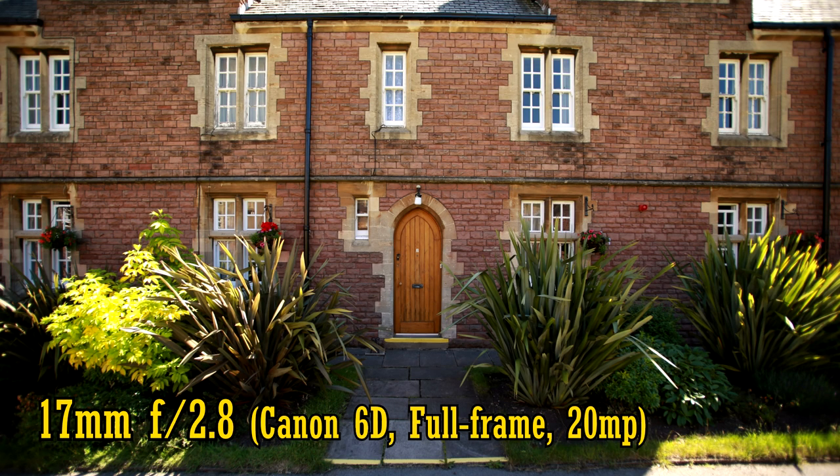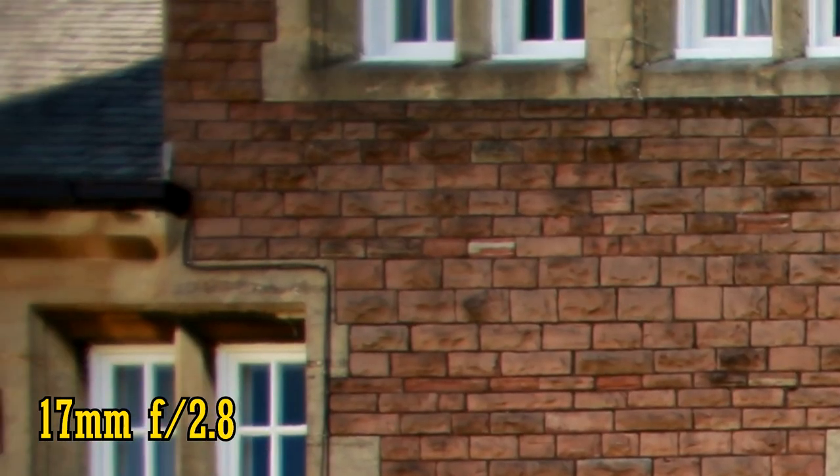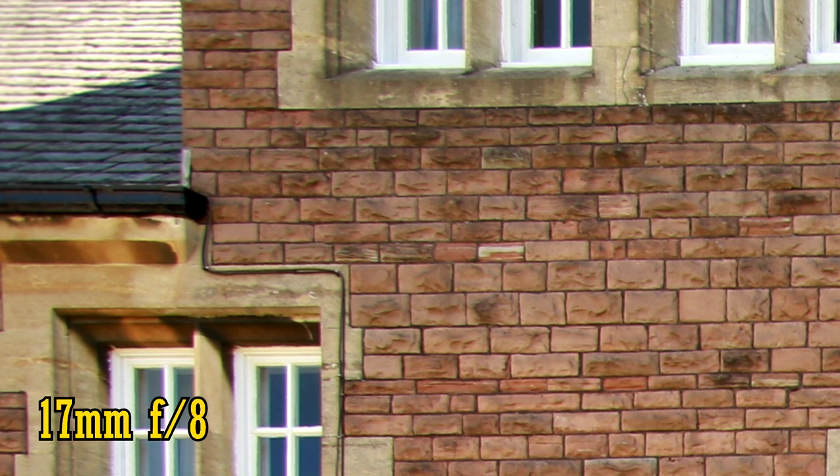Let's look at image quality on a full frame camera — in this case a 20 megapixel Canon 6D. Starting at 17mm and f2.8, picture quality in the middle of the frame is very nice and sharp, with quite good contrast. The corners of the image are another matter, being quite dark and very soft, particularly in the extreme corners. Green and pink chromatic aberration is also visible on contrasting edges. Stopping down to f4 brings more brightness but only a small improvement in sharpness. At f5.6 the corners noticeably pick up, and at f8 the lens is sharp from corner to corner. That chromatic aberration is still quite visible though, unfortunately.